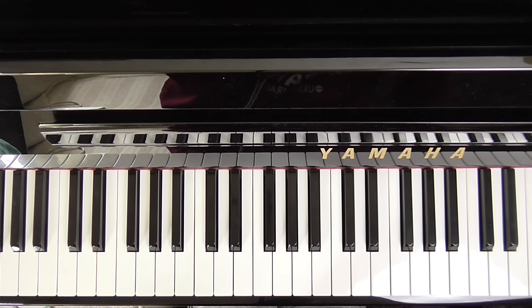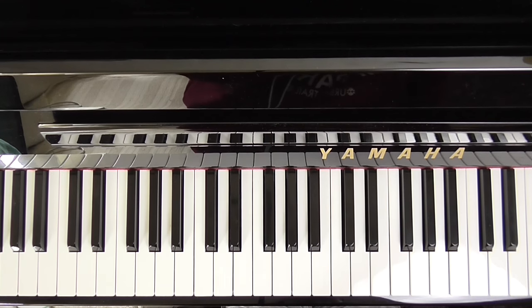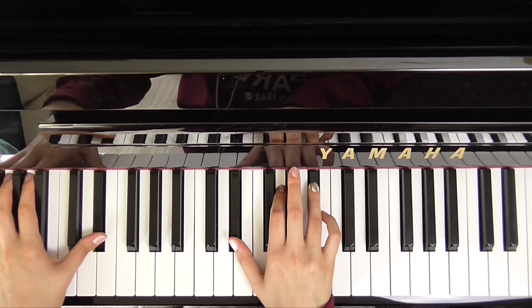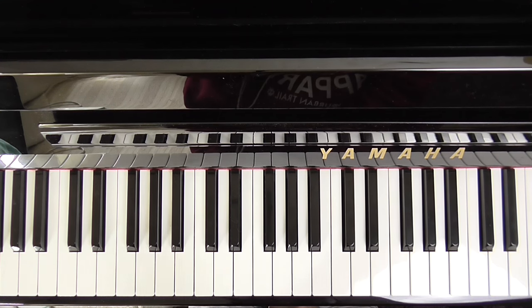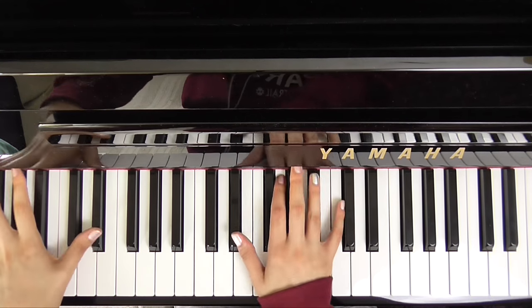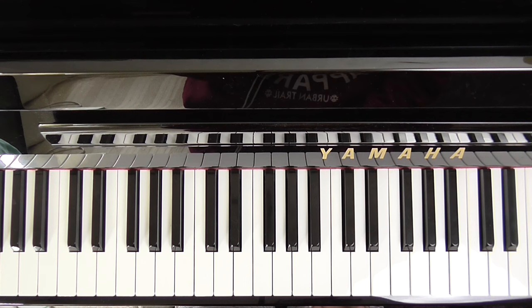These chords — even I struggle with switching around because they really, really kill your wrists. Especially that E flat major 7th is a real wrist killer. If you don't want to do E flat major 7th, E flat is fine. So it's really up to you — I'm just trying to give you the most comprehensive version I can. You can take the 7ths off the chords, you can make that E flat major 7th just an E flat — it's really up to you.